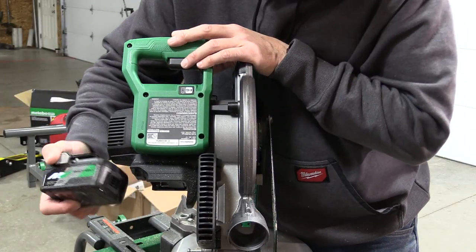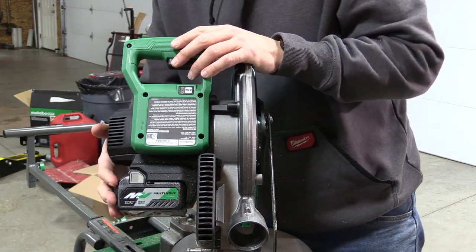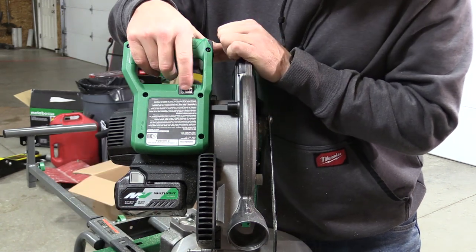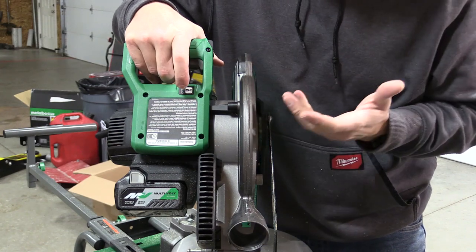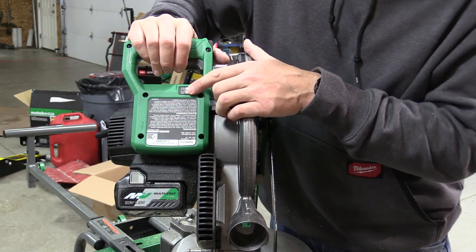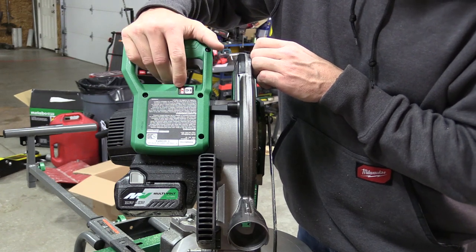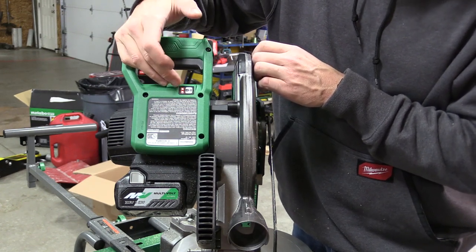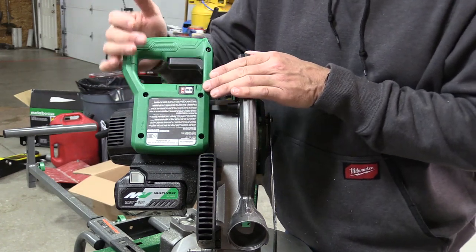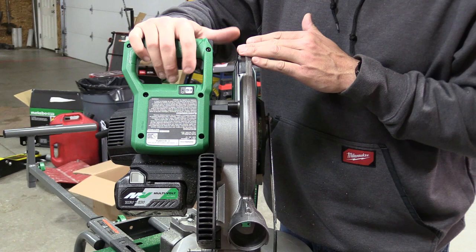Looking at the back of the saw, the battery comes in and out here — this is a very tight fit, and I think that is excellent. We're using the battery that comes with the kit: the 5 amp hour multi-volt battery. On the top we have a button to turn on and off the LED lights for the exact cut LED, and then we have a small battery meter that turns on once you pull the trigger, which will tell you basically if you're getting down in charge. If you want something more exact, you have to go to the battery itself.